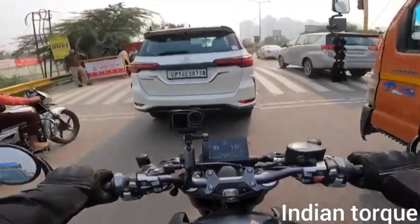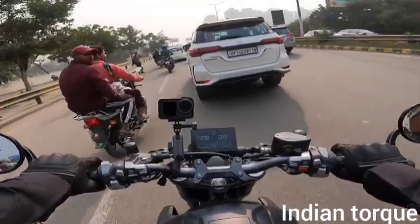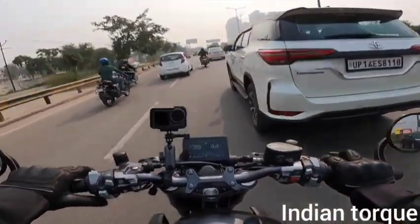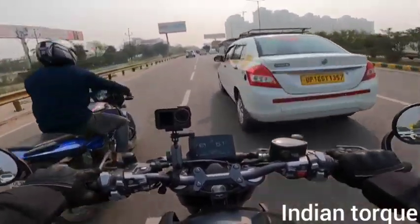I'm not wearing riding pants so I can test it properly. If we talk about the bike's performance, there is no problem.